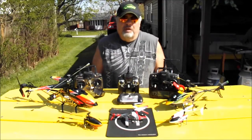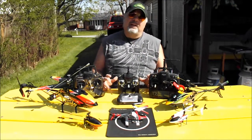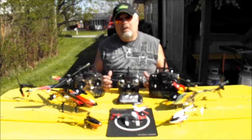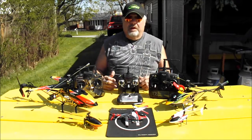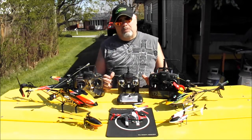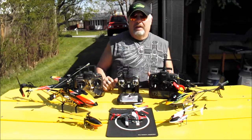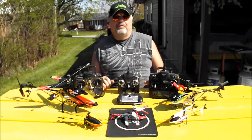Hello gang, Tailbone Terry here. Today we're going to be explaining the difference between a 3, 4, and 6 channel RC heli. We'll also get into different sizes of helis, the big ones and the small ones, and we'll get into the radios on each heli so you can make a decision on which is the best heli for you.